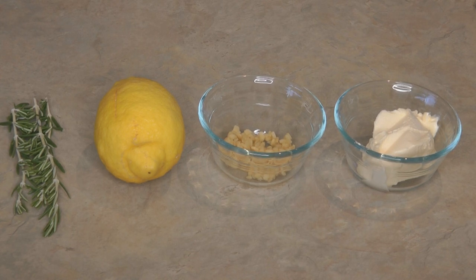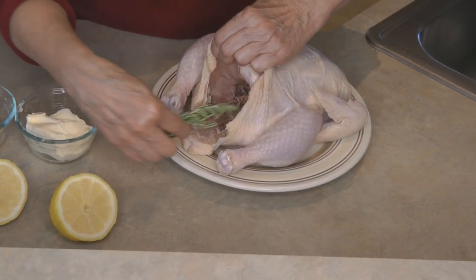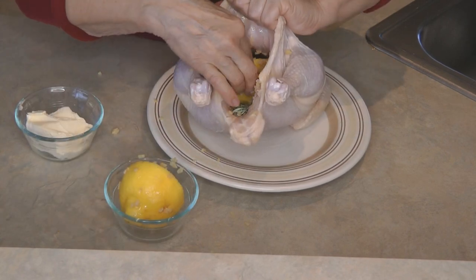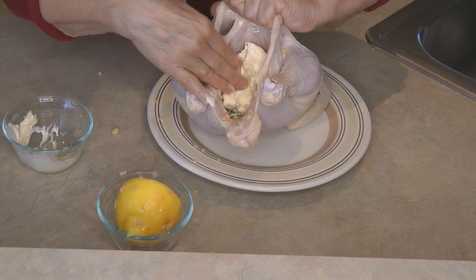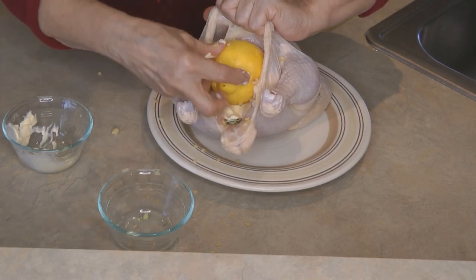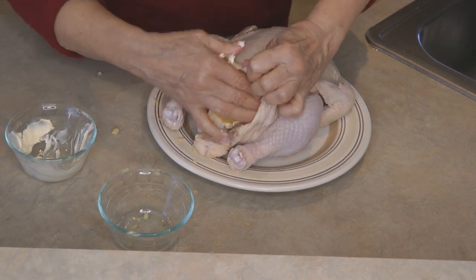You need three sprigs of fresh rosemary, a fresh lemon, a few chopped garlic cloves, and four tablespoons of softened butter. Into the cavity of your chicken, add your rosemary sprigs, half of the lemon, the garlic, and the butter, and then add the other half of the lemon. This lemon was really big — sometimes I put both halves in first, but this one was just a little large for this chicken.